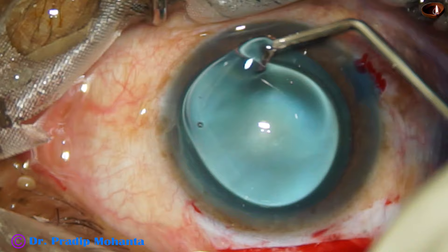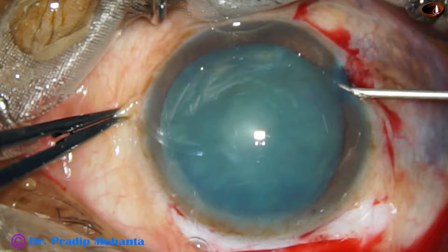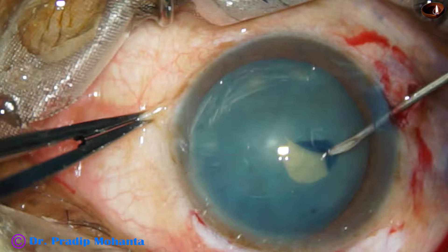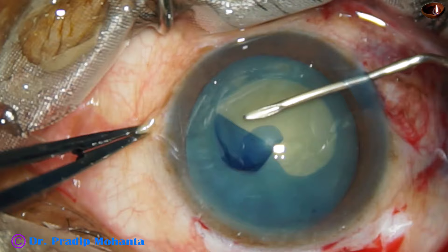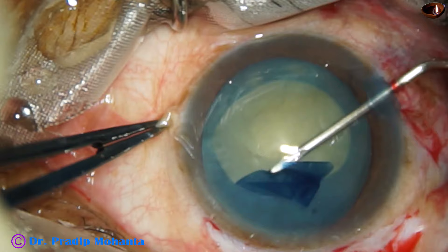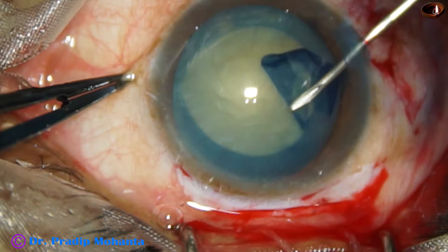Viscoelastic is injected in the anterior chamber and placed over the corneal epithelium. Now we are going to do capsulorhexis. This is a non-intumescent cataract, so we can do the rhexis with the needle very well. The capsular tag is raised and everted, and is being guided so that we get a good rhexis. At 3 o'clock, the rhexis tended to go to the periphery but we could bring it back. The rhexis is completed.